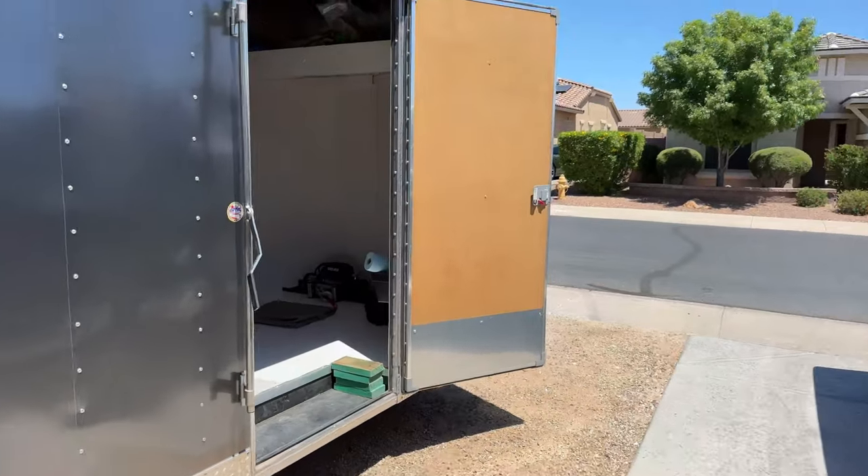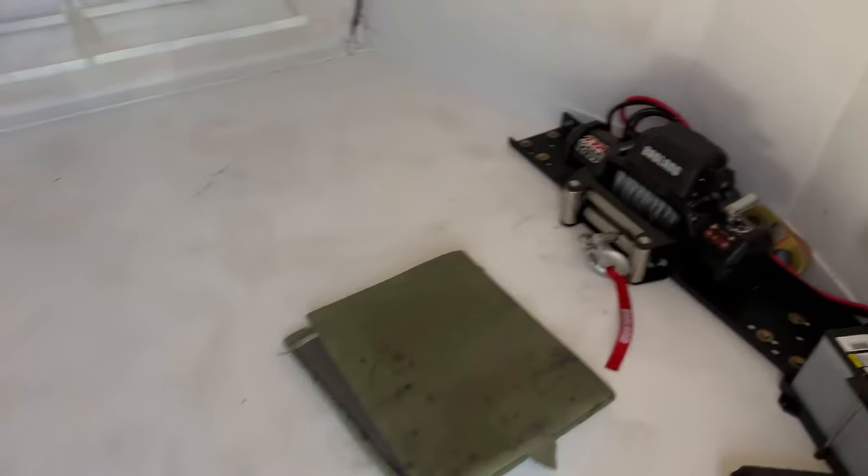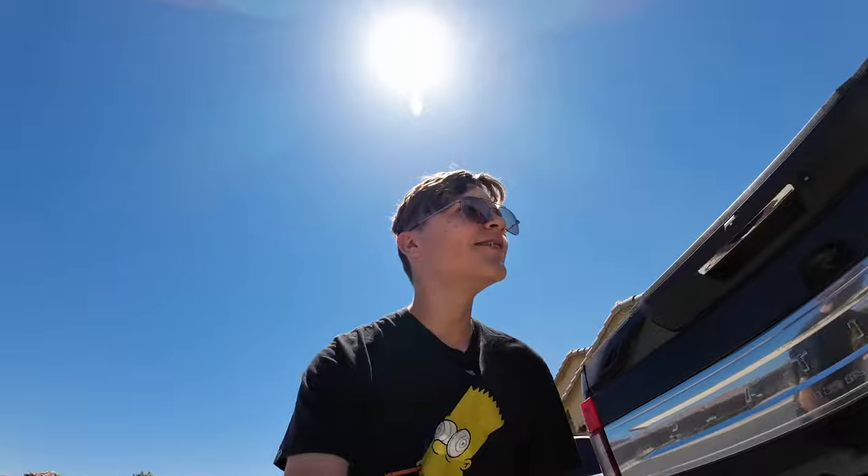Welcome back to the shop. I'm Jason and today we're continuing on with our trailer project. Last time we were working on the trailer, we were inside getting our winch and our battery box set up. So what we have is we have an AGM battery here in the corner, my disconnect. I made brackets down underneath.